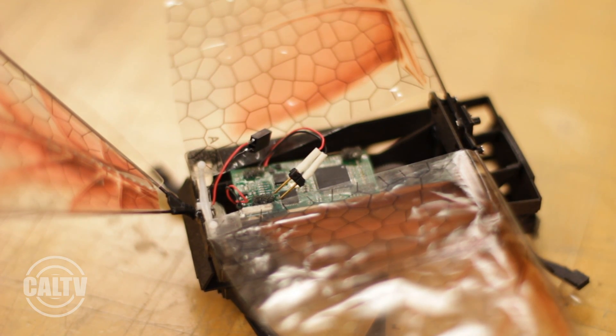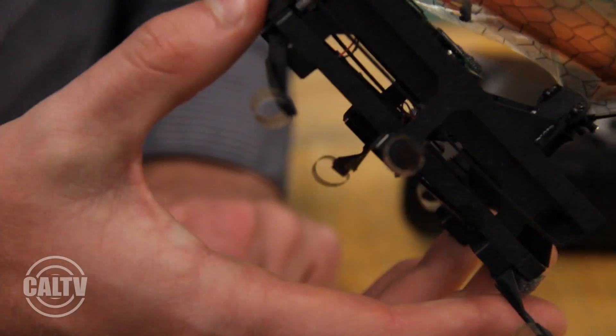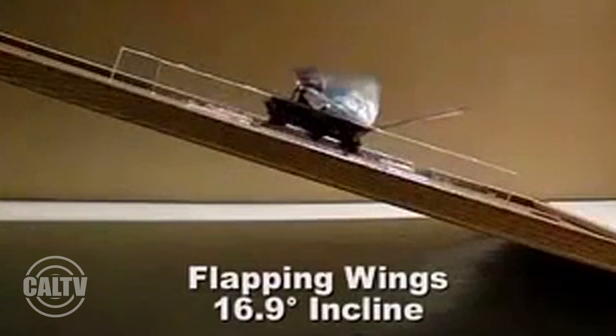Dash's original body was wingless, but with wings the robot roach became much stronger, faster, and sturdier. We found a couple of advantages to attaching wings: one is that it runs faster — it almost doubled its speed with the wings flapping. It can go up a steeper incline, about three times steeper with the wings versus without.